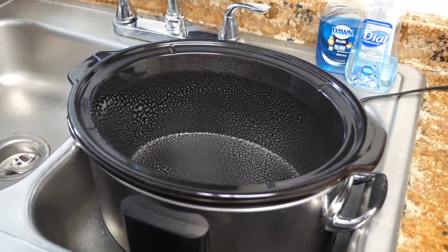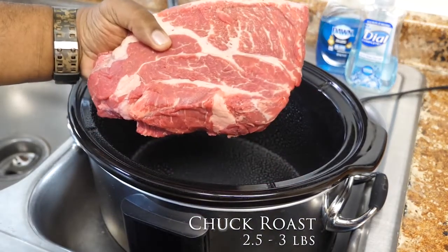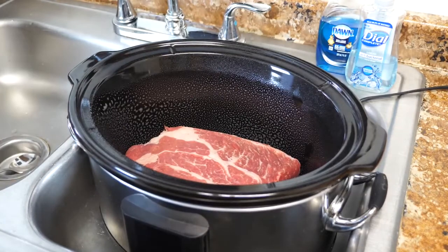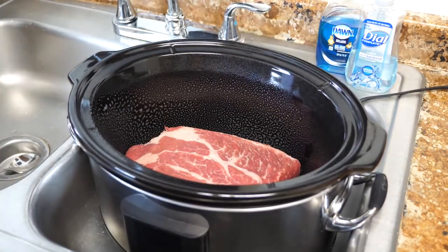Now we want to take the chuck roast. That's a nice two and a half pound piece right there. We just place it in the center. Now we're gonna go ahead and get the rest of the ingredients and prepare those and just pour them on top.